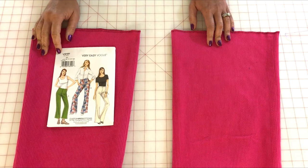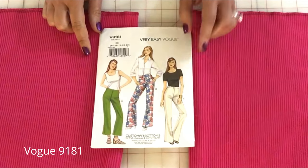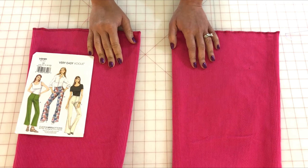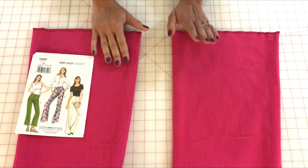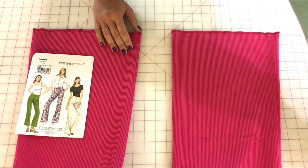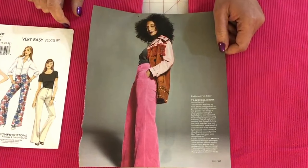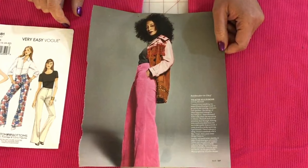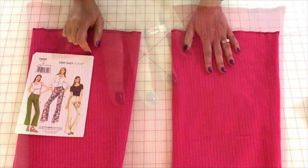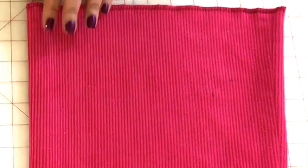What I'm working on today is Vogue 9181 — these fly wide leg or flared leg pants. I decided to do mine in this beautiful, vibrant, fun hot pink whale corduroy. I'd seen Tracee Ellis Ross in Elle magazine wearing these Celine corduroys and I was like, yes, I gotta have a pair, so I tracked down the fabric.